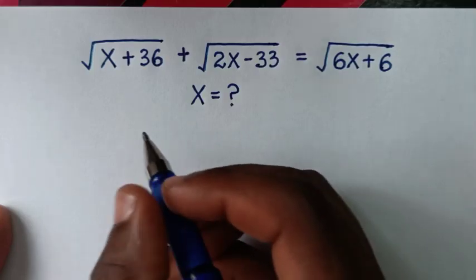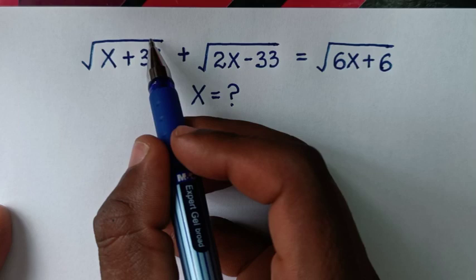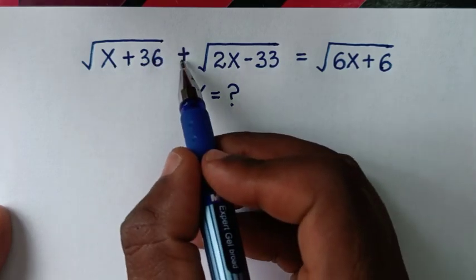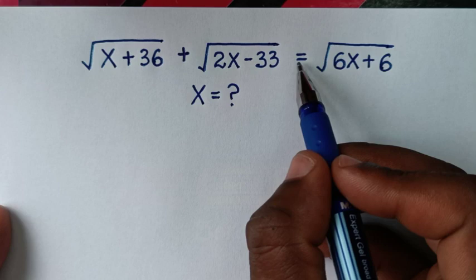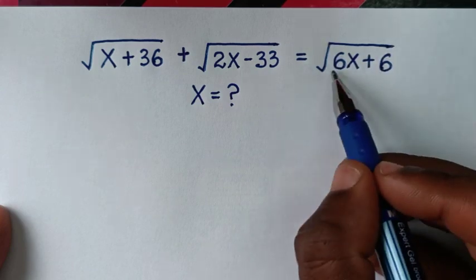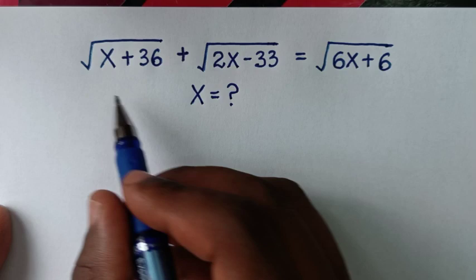Hello, you are welcome to solve this math problem which is: square root of x plus 36, plus square root of 2x minus 33, is equal to square root of 6x plus 6. We need to find the value of x from this equation.